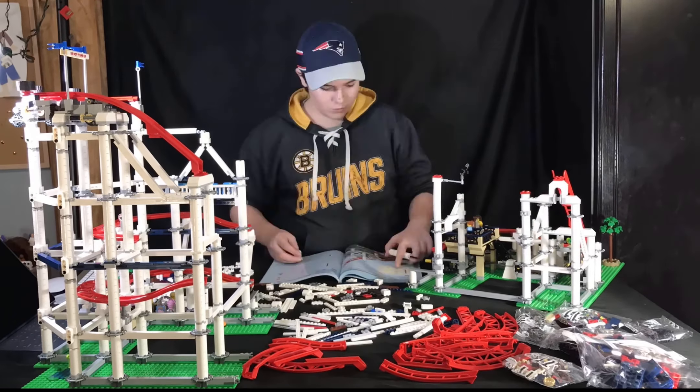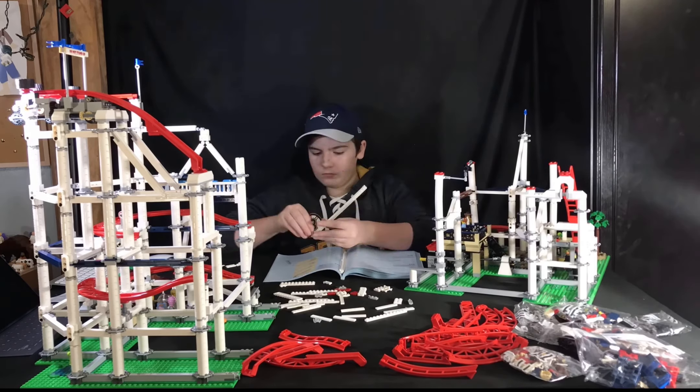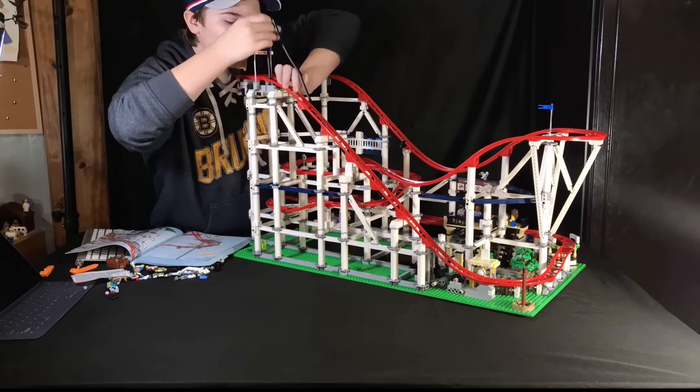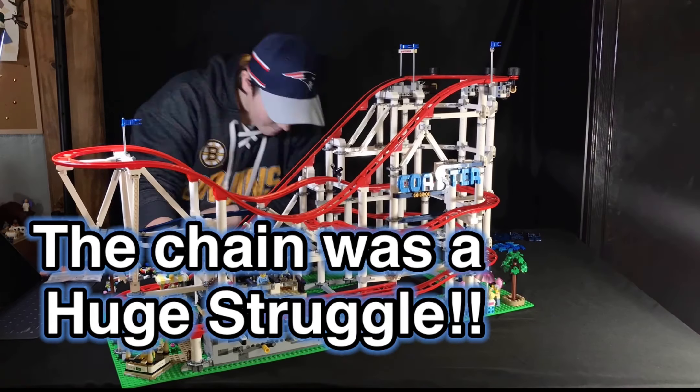The only thing I didn't really care for is how repetitive it was with all of the support beams and the support pieces for the beams to hold up the set. Hey guys, so we officially have finished the first book, which is half of the set.